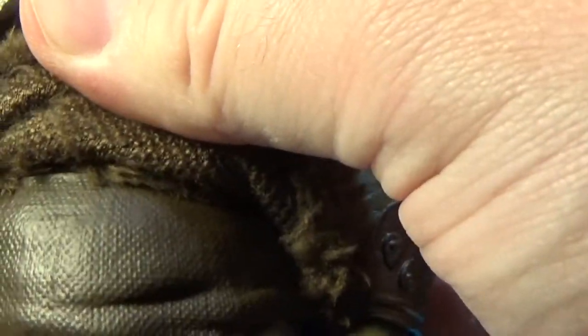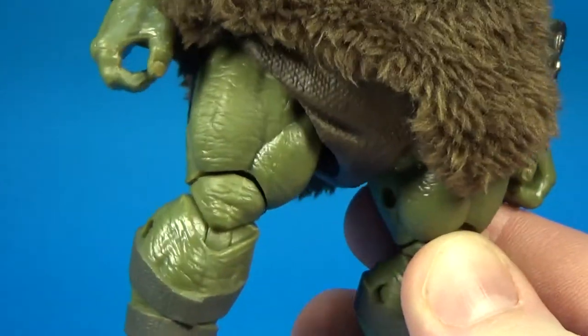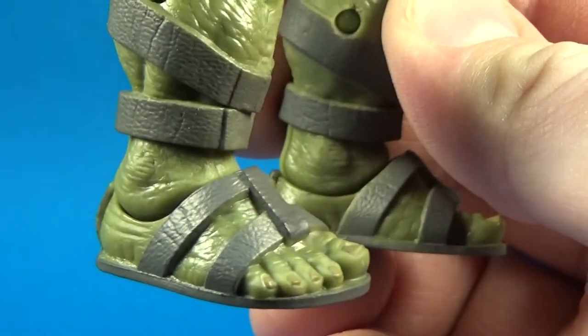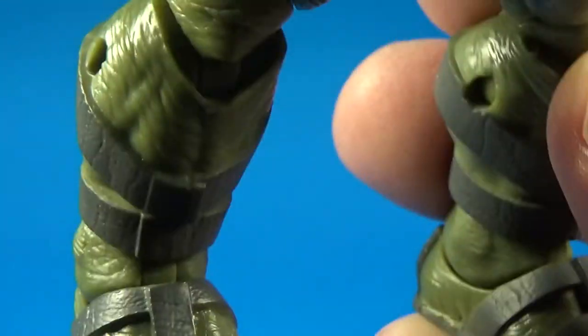If you sort of see underneath there, there's nothing you haven't seen before — there's a big Gamorrean nappy, or diaper, and a big Gamorrean butt. Massively monster bulky thighs, muscly legs, and his sandals, and just regular human toes.